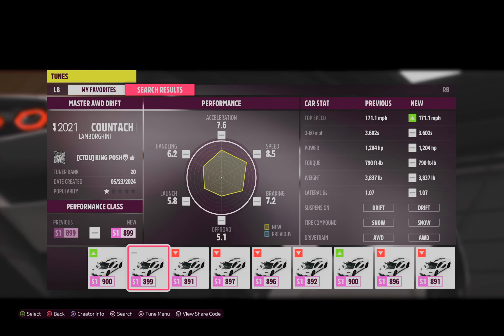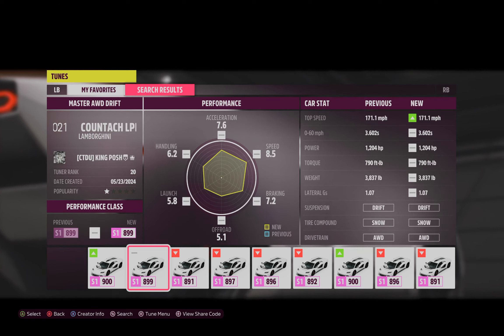Hello and welcome to my channel. I'm KingPosh and today I'm showing you guys my master all-wheel drive drift tune for this Lamborghini Countach.